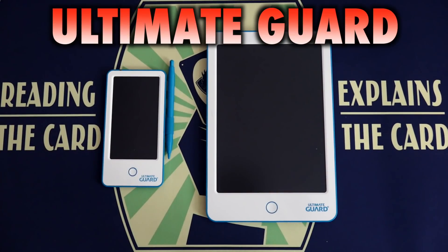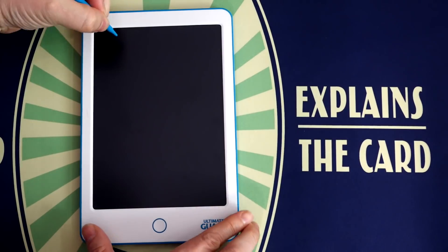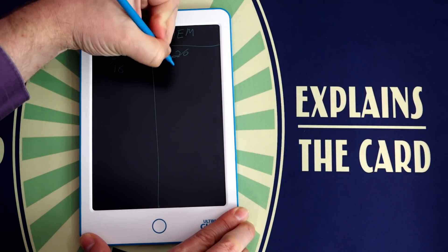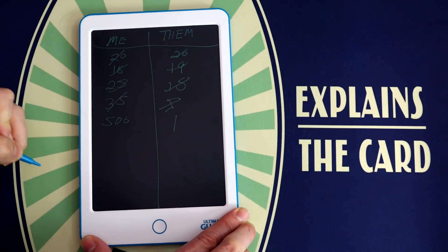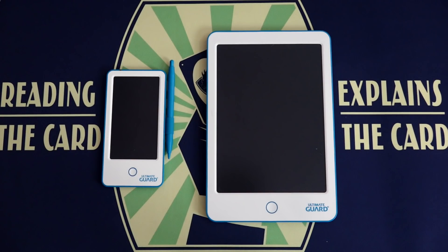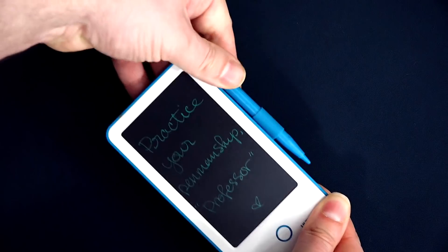Finally, Ultimate Guard offers their own version of what you may already know as a boogie board, which are these LCD writing surfaces that you can use to keep track of life totals or just write down in-game notes, and then clear it all away with the push of a button. Available in two sizes, these pads will retain whatever you write on them with a stylus or even your fingertip until you hit the clear screen. You don't have to worry about batteries or burnout — it's a quick and easy way to always have paper at the ready.